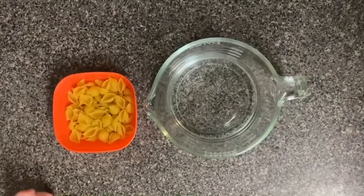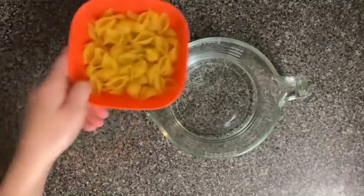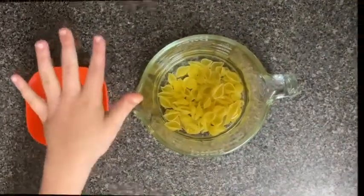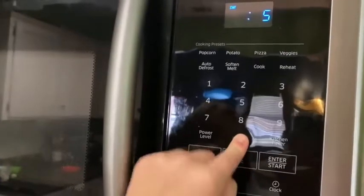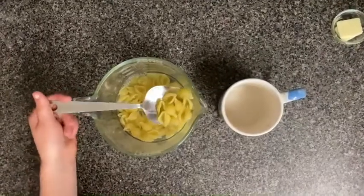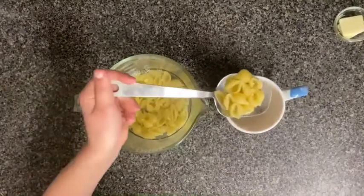The first thing you need to do is pour your noodles into the water and put it in the microwave for five minutes. When your noodles are done cooking, scoop them into your cup.